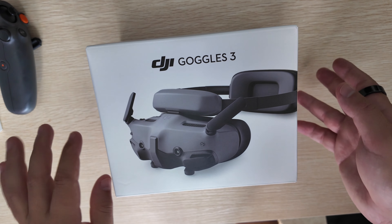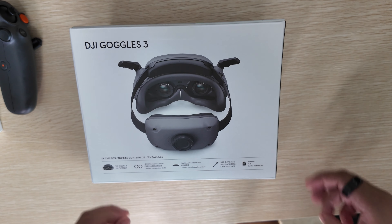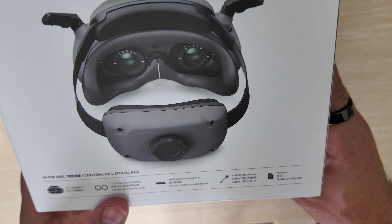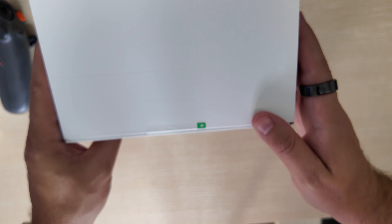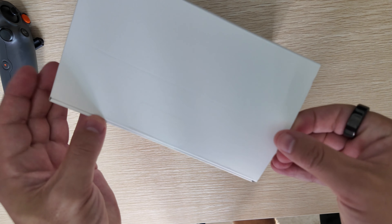It goes right about 36 miles an hour in manual mode. In the box you get your Goggles 3, corrective lenses, additional forehead pads, a USB-C OTG cable, and your manuals. We have a little pull tab here, so let's get this open.